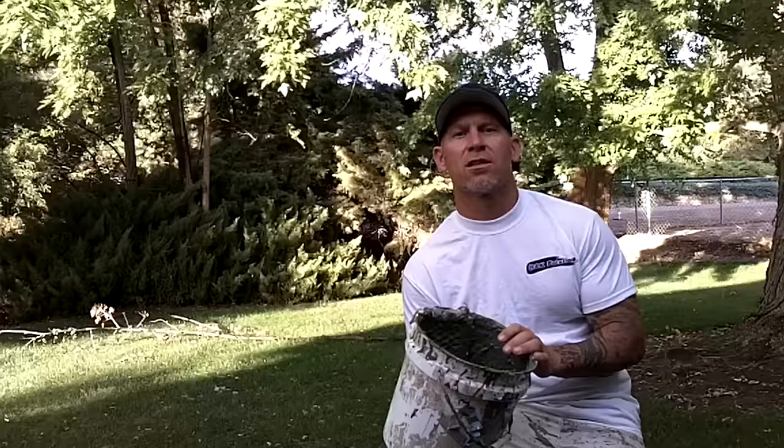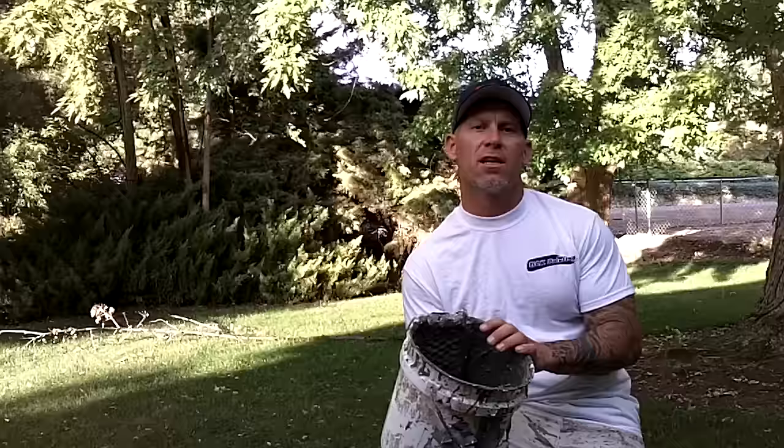I'm going to show you a quick method for how we actually go about cleaning our buckets. It's a little bit faster and more efficient, and if we can be faster and more efficient, then our company makes a little bit more money.